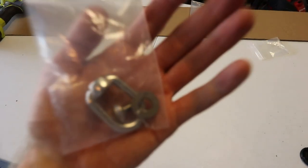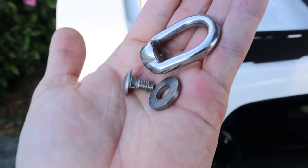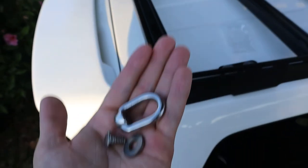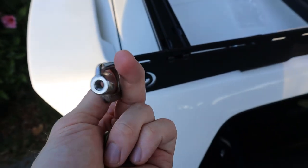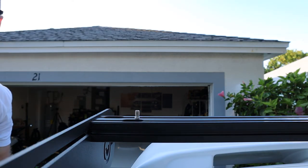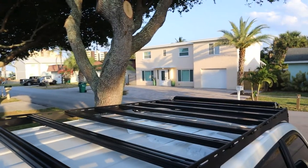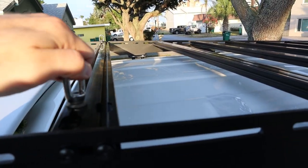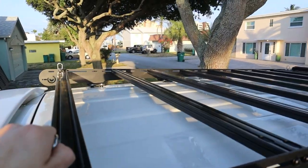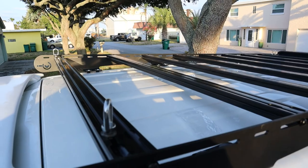Now I'll add the tie-down points — I've already added them to all four corners but I wanted to show installing the last one. The bolt has a square fitting that fits into the tracking, then you add a washer, and on top of that you thread on the tie-down hook. I've got all four tie-downs, one in each corner. I personally tend to haul surfboards or kayaks so I don't know exactly what I'll use them for right now, but I'm putting one in each corner and will assess how I use them in the future.